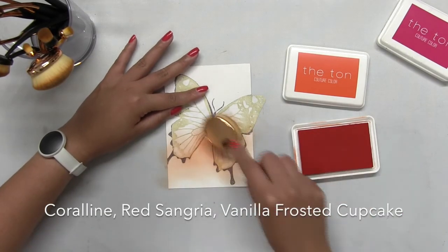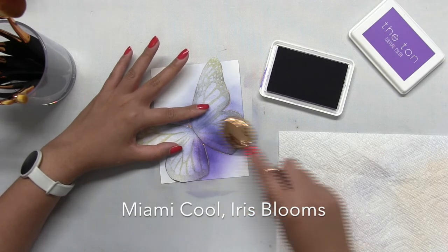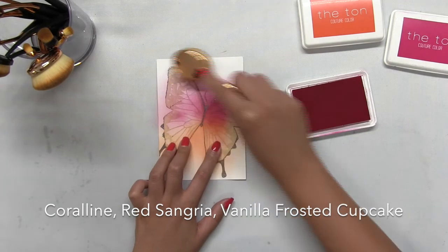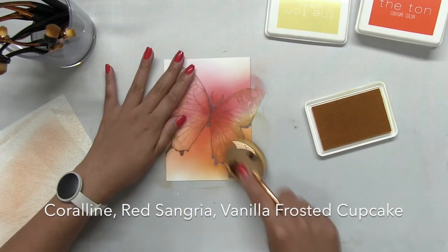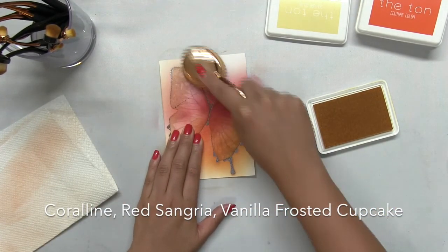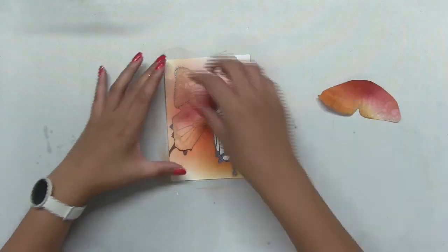Next, I'm going to blend on some of our inks onto my panel, which has the masks on, and you can see the combination of inks that I've used. I've listed them all on the screen, and I will also list them in the description box below. I used at least two colors for each panel — that ombré look is really gorgeous, and I just blended all the colors into each other.